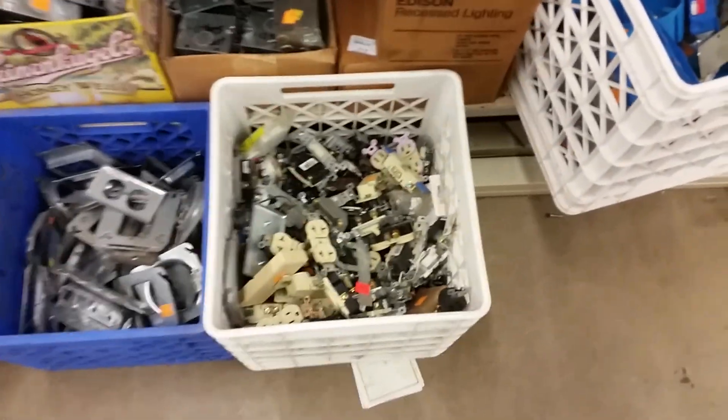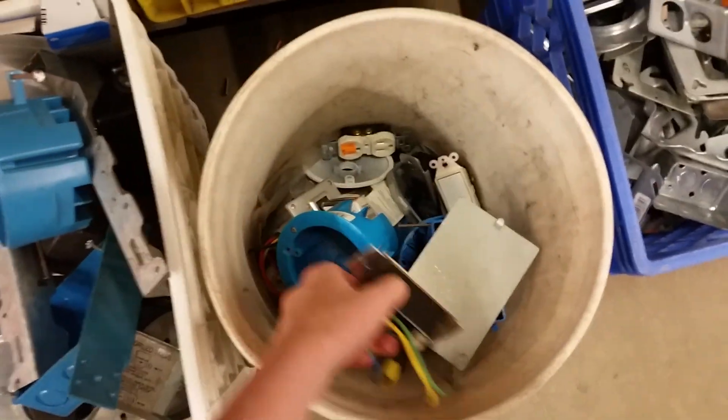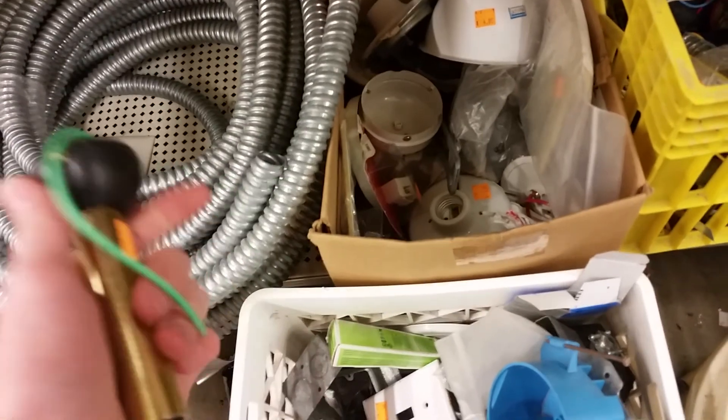And of course, you know, a switch box or milk crate — this is always amazing, love these. Trying to find stuff down here.